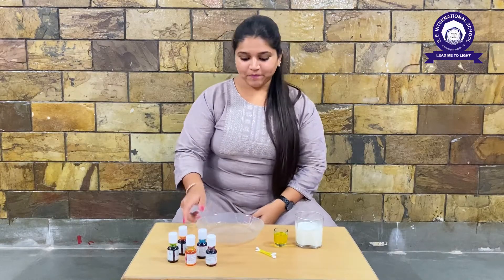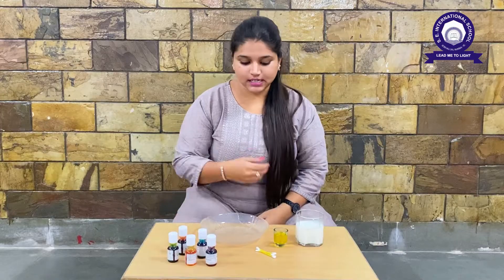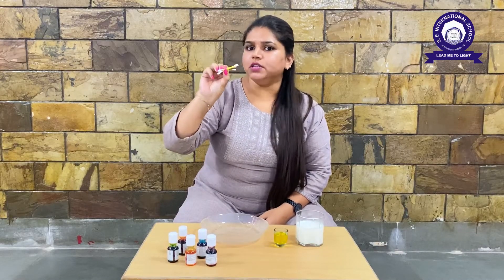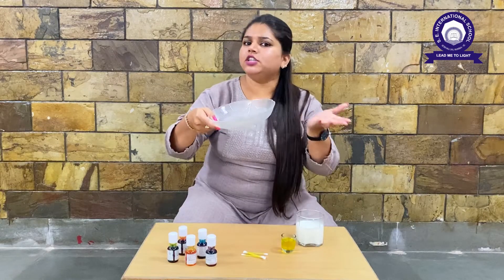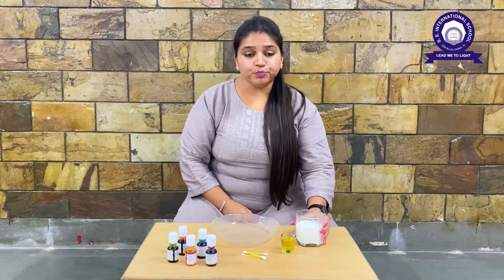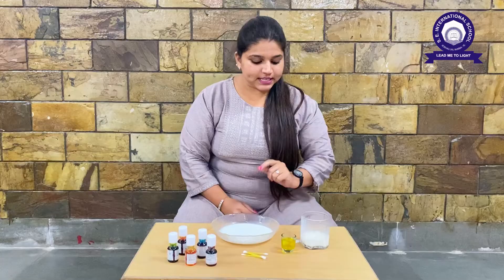Let's go! So children, for the magic we need warm milk, then we need some food colors, we need some q-tips — or we call them earbuds — and we need some liquid dish soap, and we need a tea plate or dish. Okay, let's start! First we are going to pour some milk into the dish.